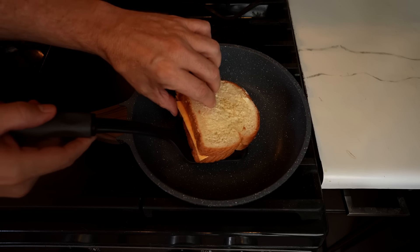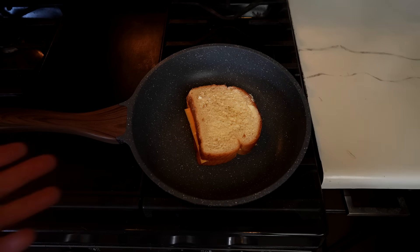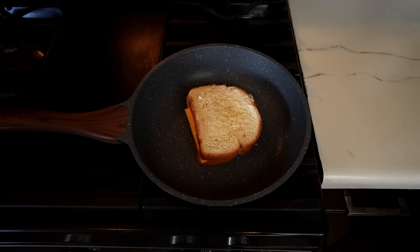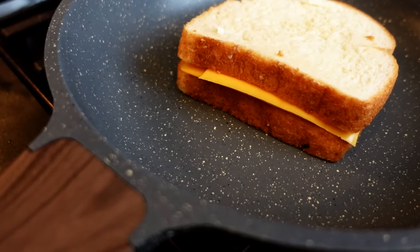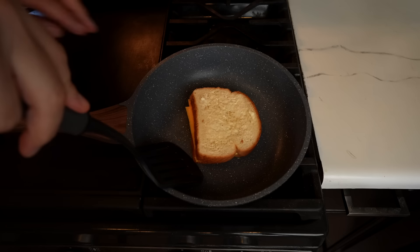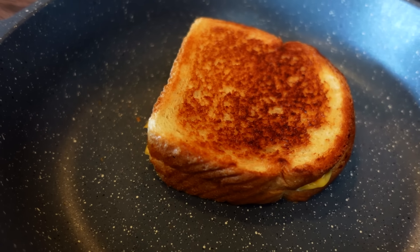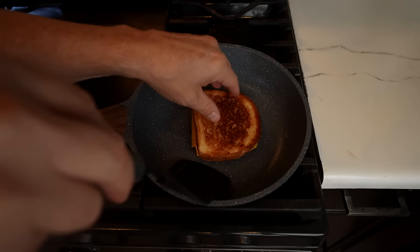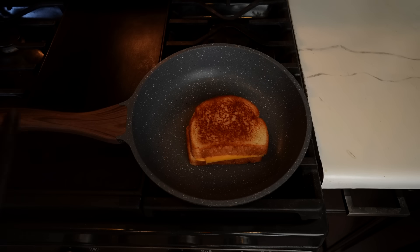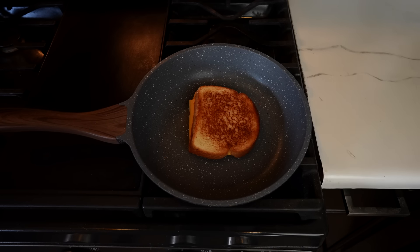Something I use my pans for on a regular basis are grilled cheese sandwiches, so I tried that. The pan has been preheated — got a nice sizzle. Let's see how even the bread turns out and how crispy and golden brown we can get it. I didn't put any oil or butter in the pan, but the bread has butter on it so we don't really need it. Let's flip this and see how it looks — oh, pretty nice. I would say that's certainly an acceptable grilled cheese sandwich. Very nice — slides around easily.